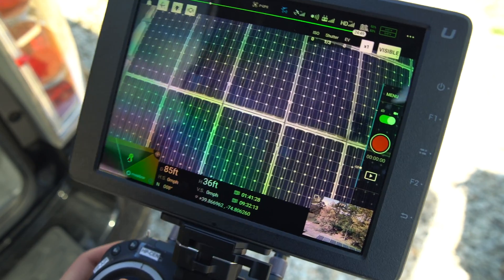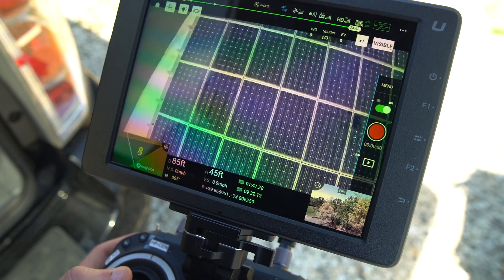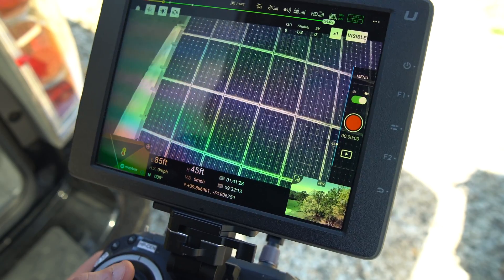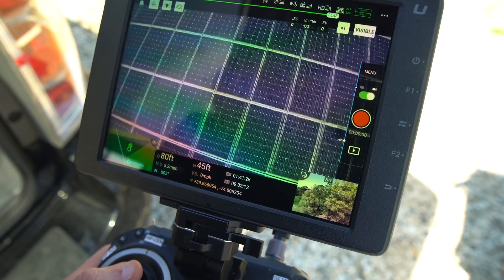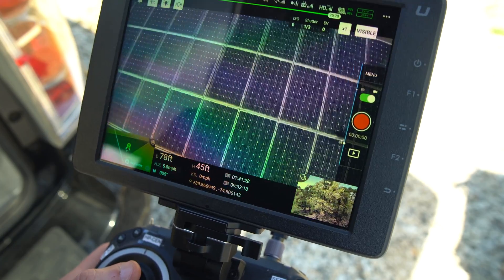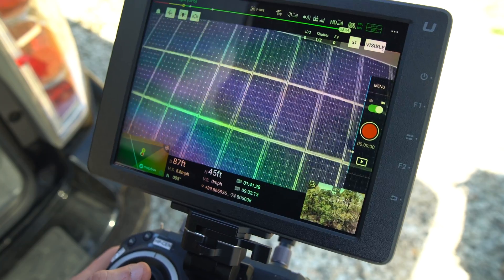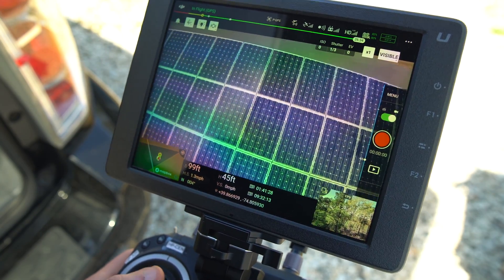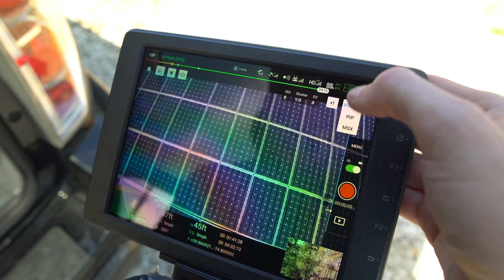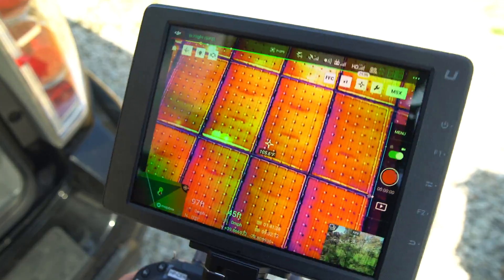Sometimes you can't always see those types of clearly defined issues on their own. If you did a scan going past all these panels with the visible light regular camera, you really can't see anything that's going on. But then when you switch back to the thermal, right away you catch them. A lot of these are cell-level defects.